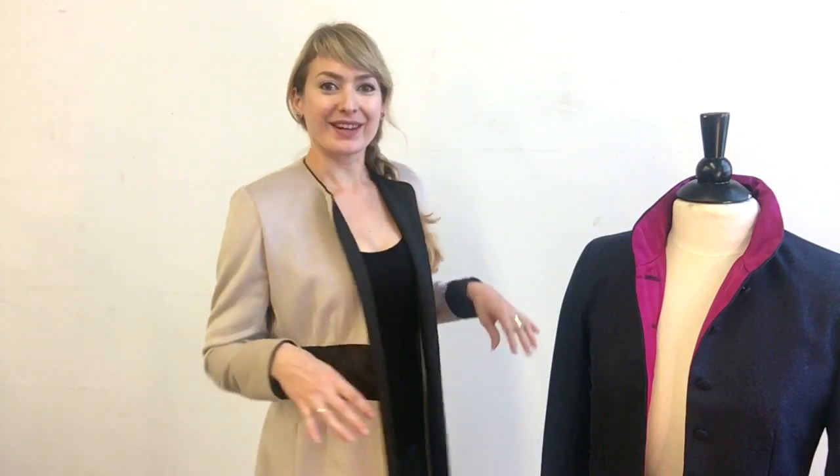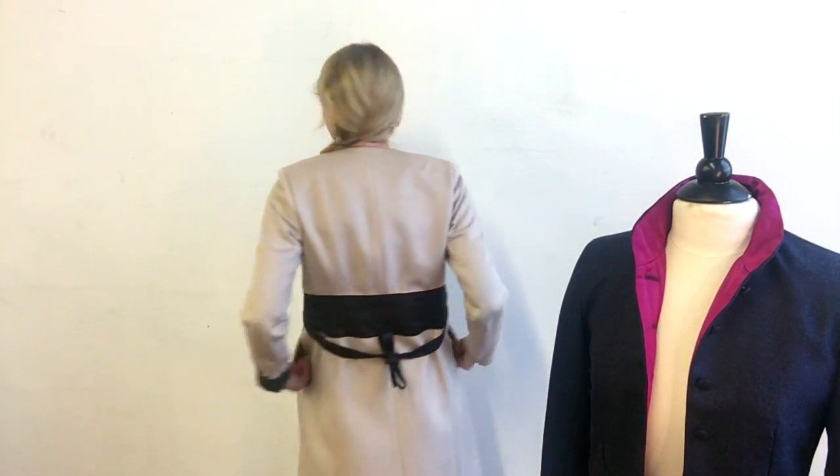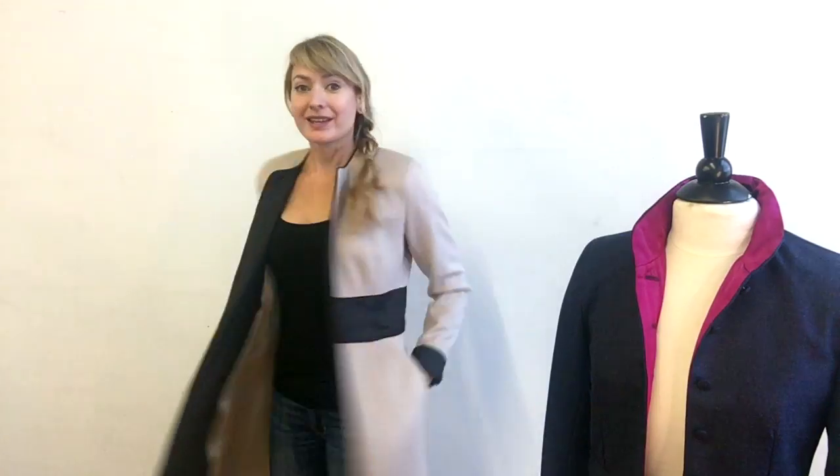You can undo the sash, bring it straight back so you're not crisscrossing it in front, and do a little bow in back and wear it open. Let me see if I can do this backwards. So there it is just as a duster — wear it open, see your jeans, your dress, whatever underneath, wear it casually. Or you can cross it in the front and bring it all the way into the back and make it a coat dress.